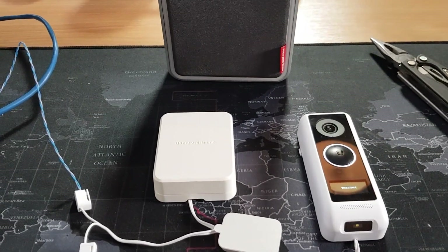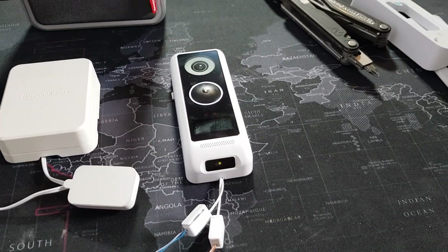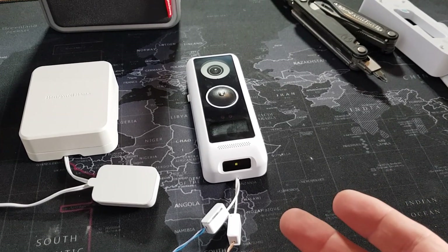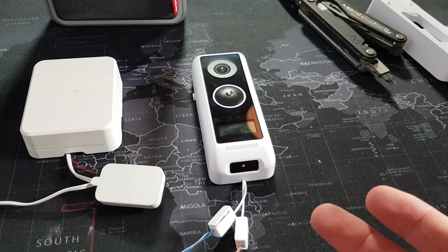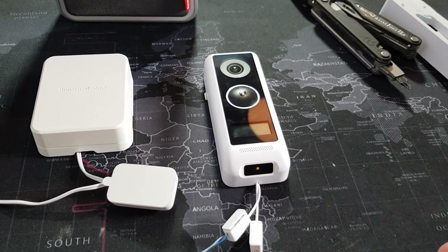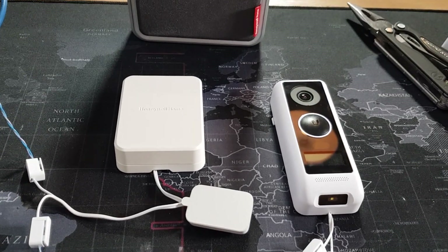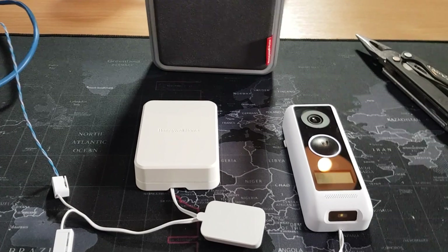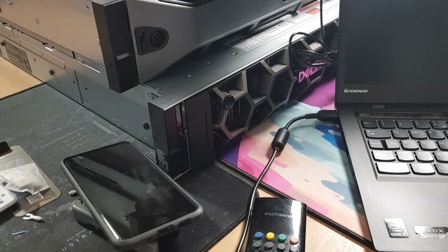Thank you for watching, hope this has been useful and will prove useful to some of you looking at getting this doorbell. Please see my previous videos for my other opinions on it — my own doorbell seems to be behaving itself after the last firmware update, we shall see. Thank you for watching, please feel free to comment, like, and subscribe — that would be amazing — and I will see you in the next video.